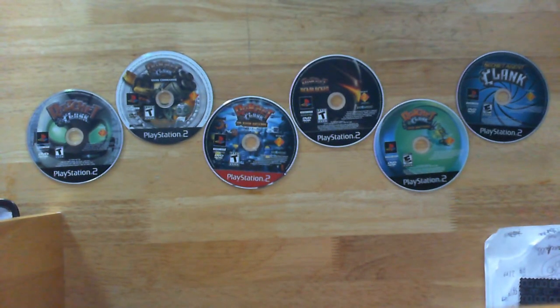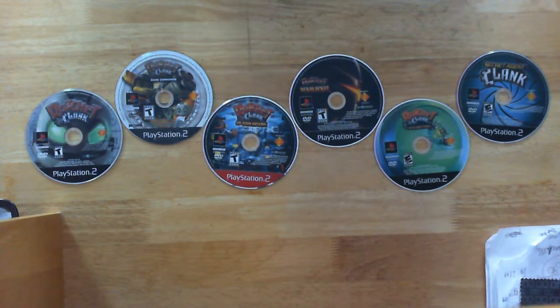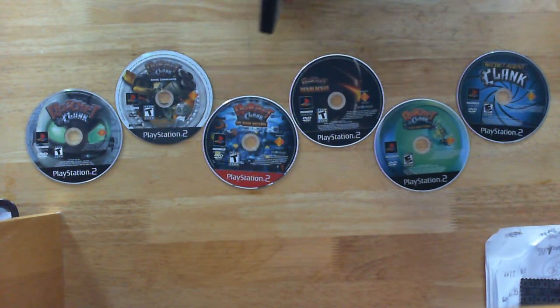Best looking disc art. I think the first best looking disc art is Ratchet & Clank: Size Matters, because it looks like you can switch Ratchet with the box or cover.